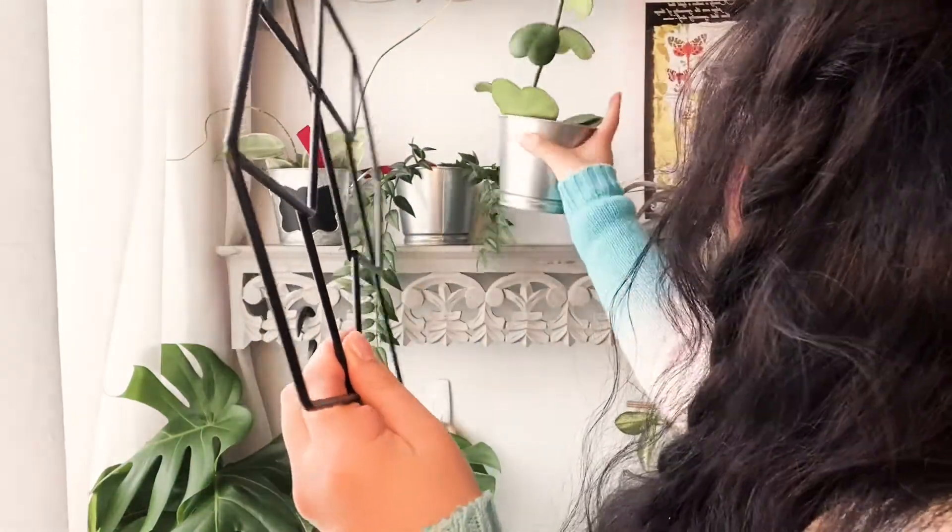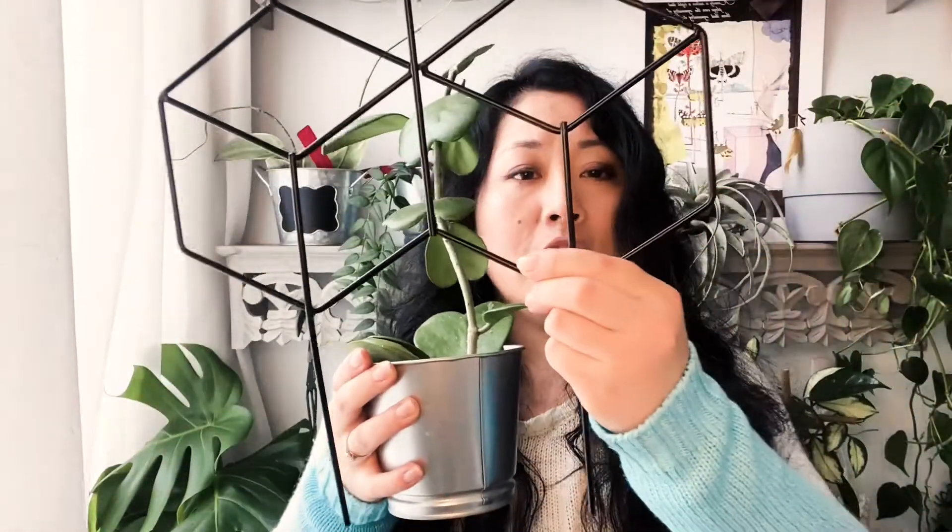Now let's talk about different types of trellis I'm using on my Hoyas. The first type — you can buy trellis online. I bought this one online and I really love it. It adds different elements and elegance to my Hoyas collection. But I do have a problem with this trellis — let me show you. It's such a big trellis that none of my Hoyas can use it at this moment. So if you want to buy a trellis online, make sure to check the dimensions so that your Hoyas can actually use it.